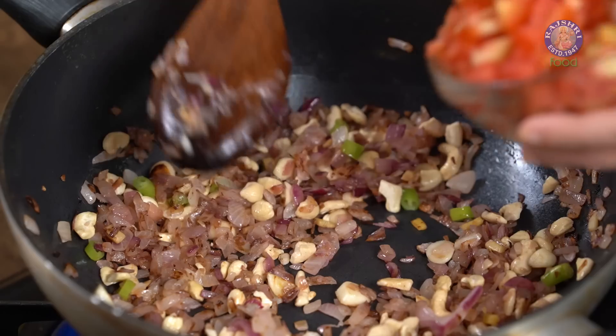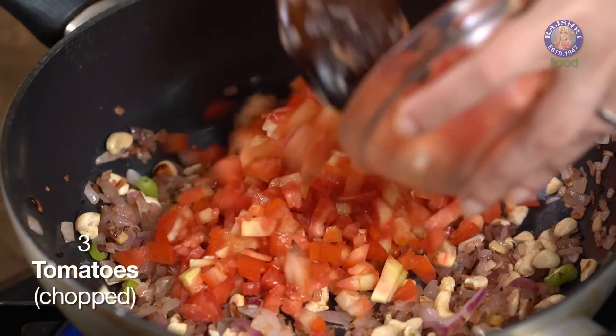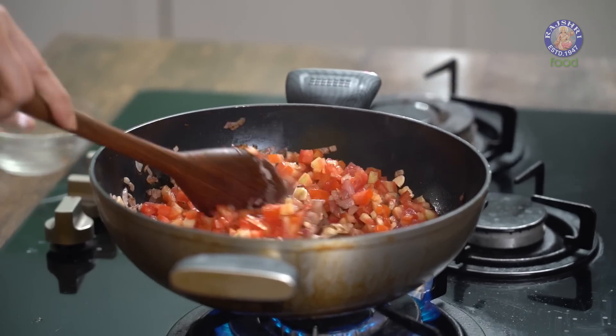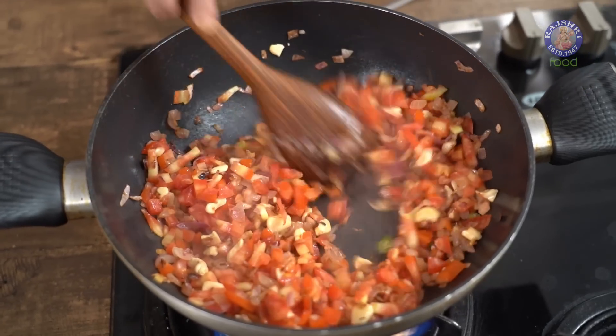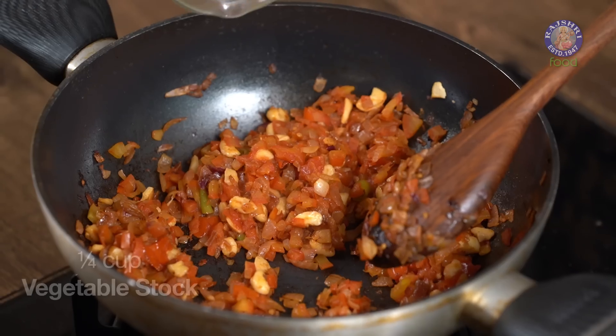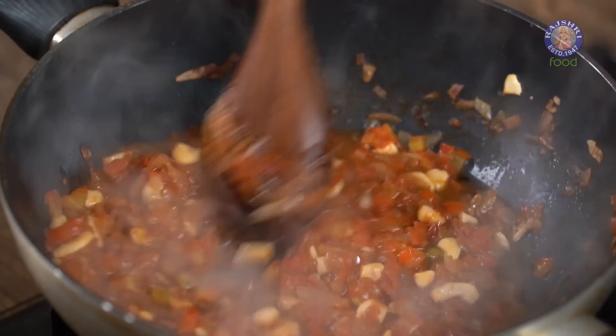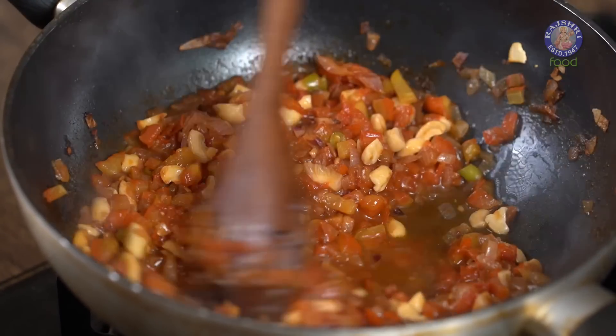To this I am going to add 3 medium sized tomatoes and sauté for 2 to 3 minutes. Once the tomatoes are tender, add 1 fourth cup of vegetable stock. This is a small tip for added flavour, but it's completely optional. Our mixture is ready — let it cool down slightly before we add it to the grinder.